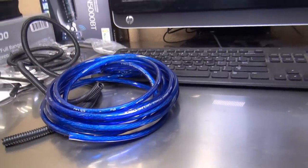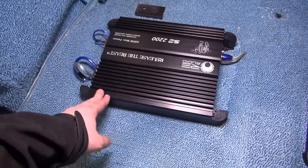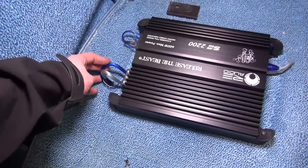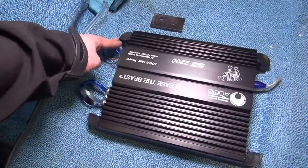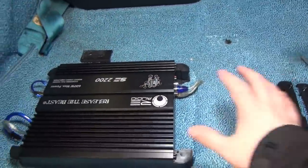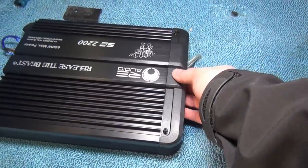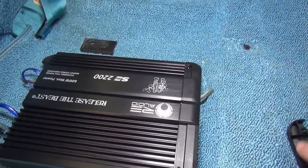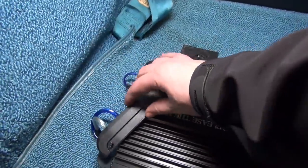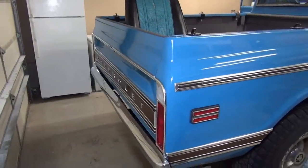The amplifier is all mounted and installed with the speaker wires, power cables, and RCA cables hooked up and screwed down to the floor. Just take the little end caps and install them — they screw on and make the install look a little bit cleaner.